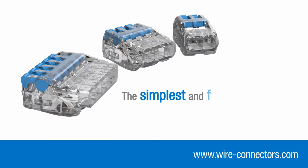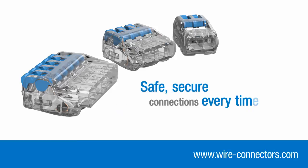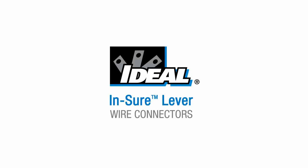They're the simplest and fastest way to join solid, rigid or flexible conductors — safe, secure connections every time. Visit wire-connectors.com to find your local distributor.